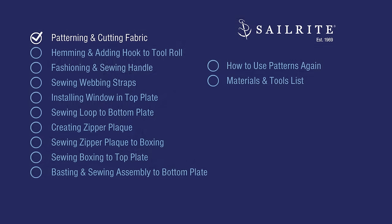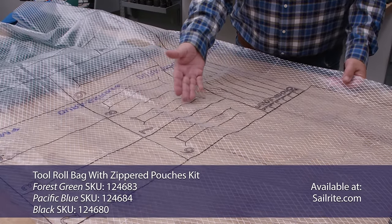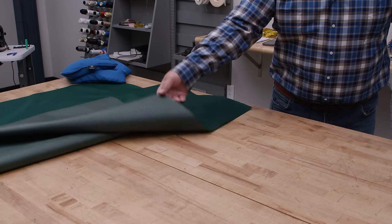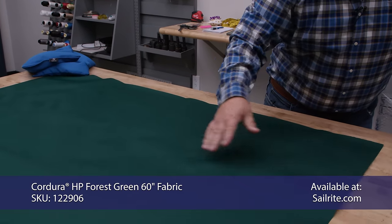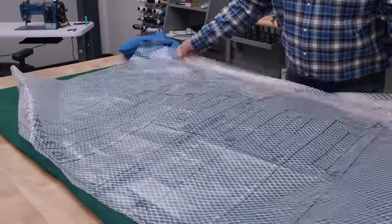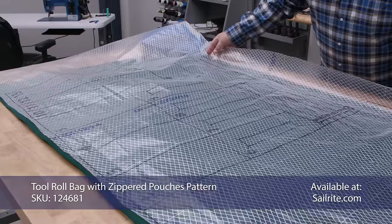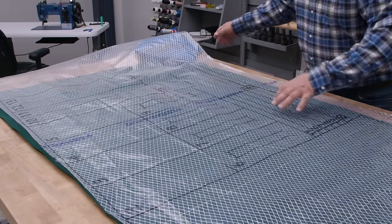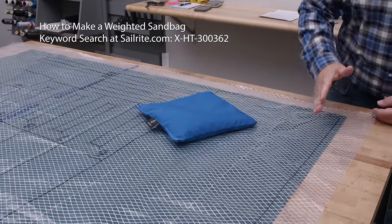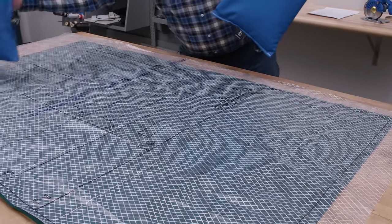The first step is using the pattern to cut the fabric. You can see there are plot lines on the pattern with numbers. We're going to lay out our fabric — this is the wrong side with the shiny side, with a urethane coating. Lay out your pattern on top. The easiest way is to glue the pattern down to the fabric so it doesn't move, or you can use weighted sandbags and cut on the lines. We're going to use spray adhesive.